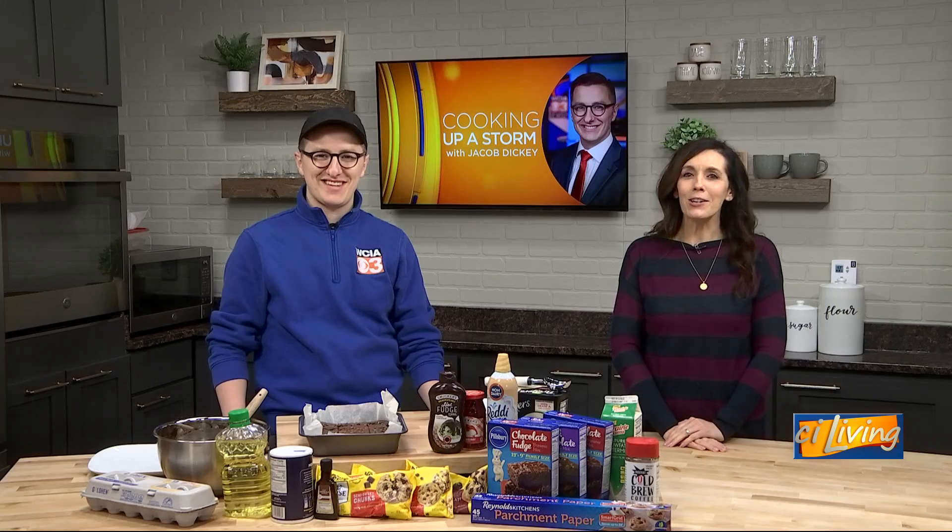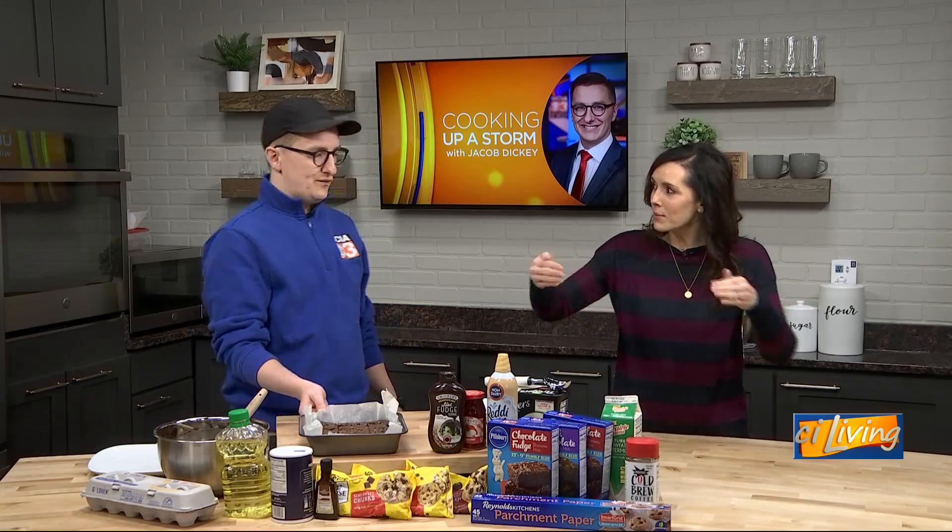We're back now in the CI kitchen cooking up a storm with Jacob Dickey. So earlier we made our brownies, and as I recall, the box said for a 9 by 13, but we made them a little bit smaller.